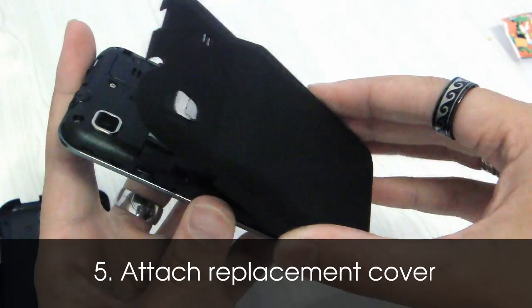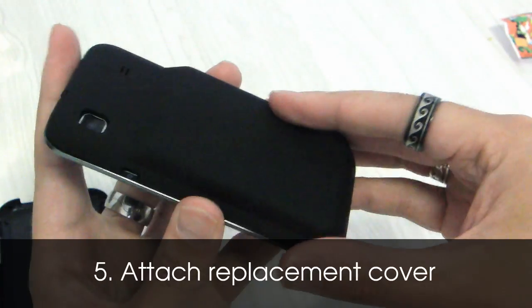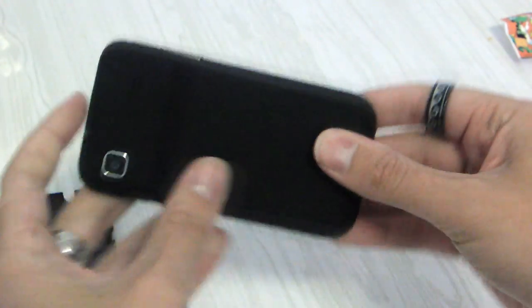So here's the replacement back. It has a matte finish which I'm quite fond of. And it snaps easily into place.